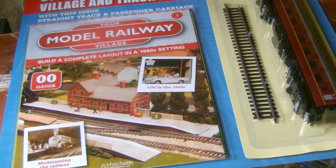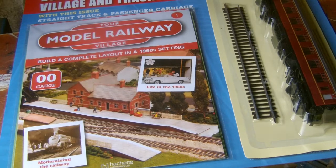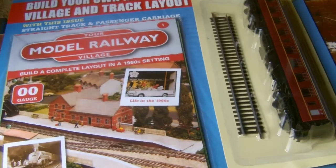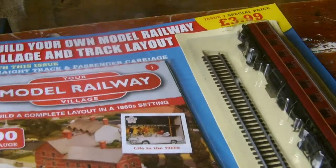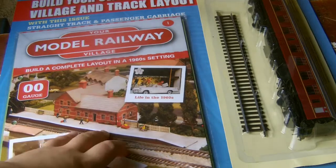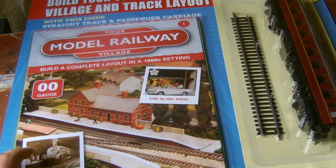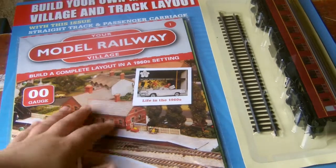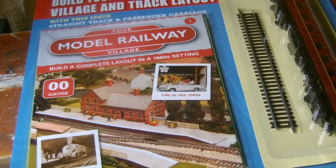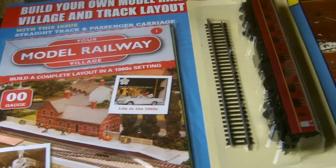Hi and welcome to another Class 47 Peter review. In this video we are going back to model railway stuff - train stuff actually. After two reviews of cars, I'm now back on the railway stuff. We're here with something a little different today because we are here with the Your Model Railway Village issue series. It actually does look pretty cool.